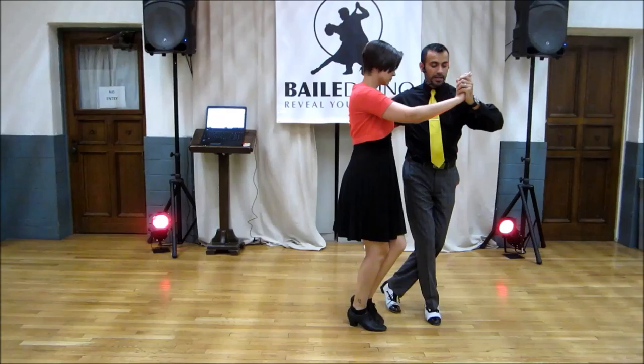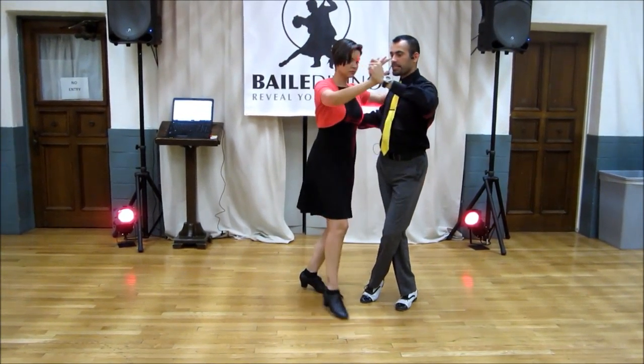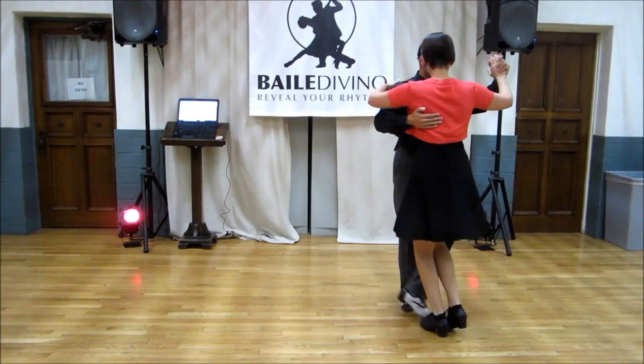Now we're going to take the other way. Forward, side, back, side, forward. And we come out of it.